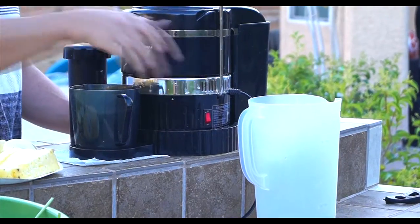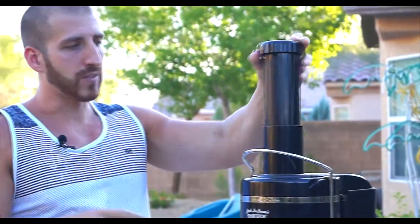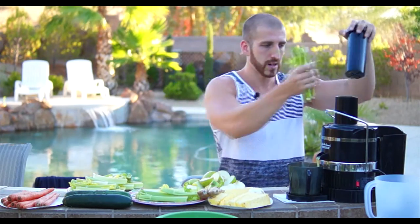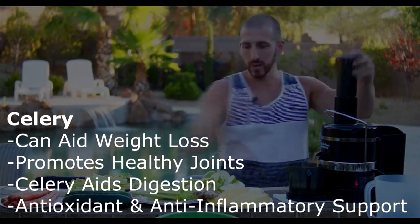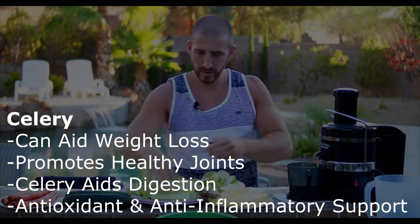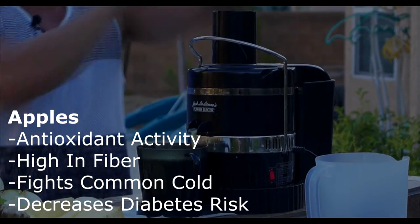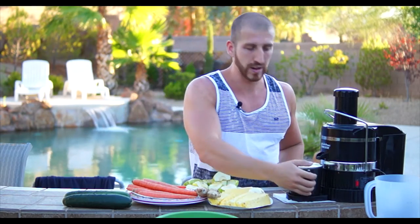Alright, let's start the juicer. We're going to start throwing some celery in there. You shouldn't have to use too much force when putting the fruits and vegetables through — just a little bit of pressure on the top. Just with two celery stalks and about two apples we already have a whole cup of juice.